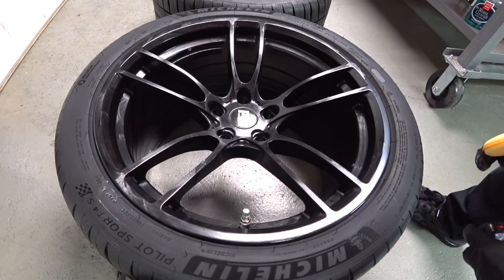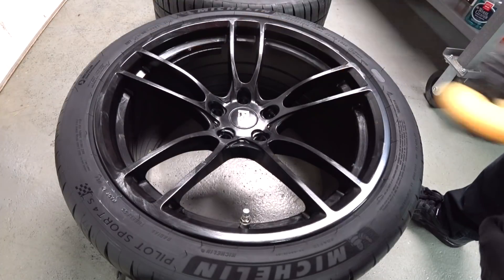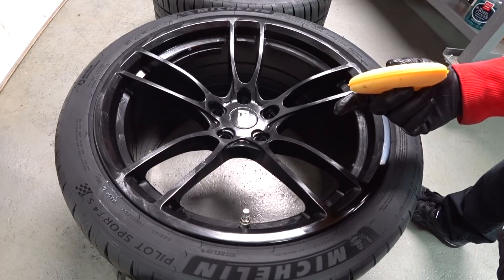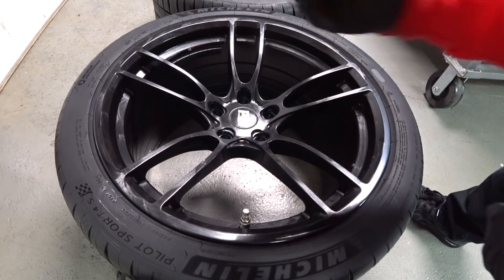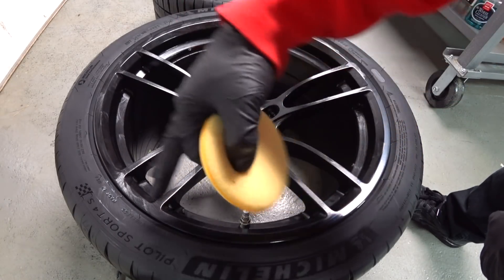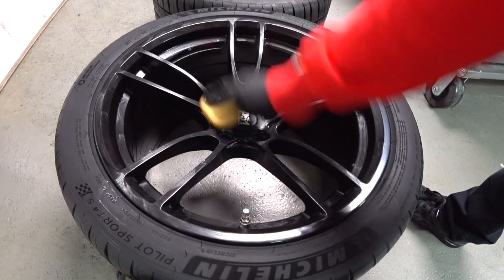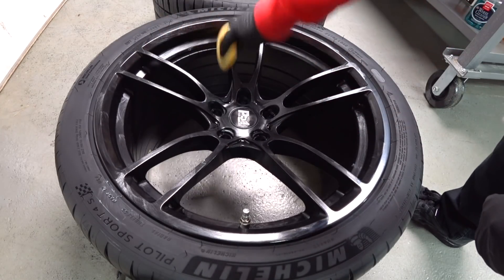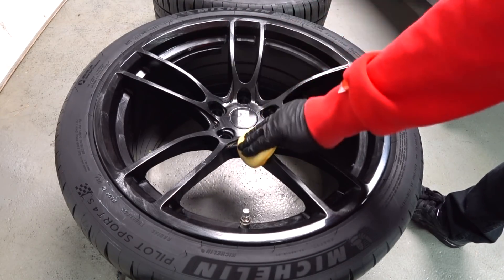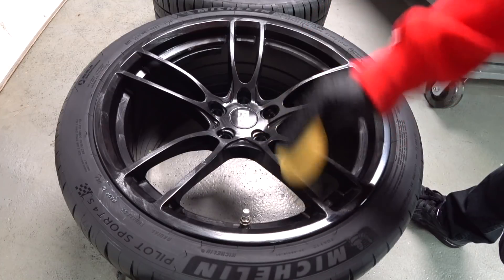I already did the barrels on all four wheels — you're just going to go around the barrel, let it haze, wipe it off. The finish on a lot of these wheels on the barrels is not that great. I consider it like a dry finish where there's not a lot of paint or powder coat — they're just not getting a very thick, uniform, high-gloss or nice matte coverage. Don't think you're going to polish them out and make them look like the face of the wheel. The manufacturing companies didn't intend that, and that's probably why they shortchange the finishing process during manufacturing.